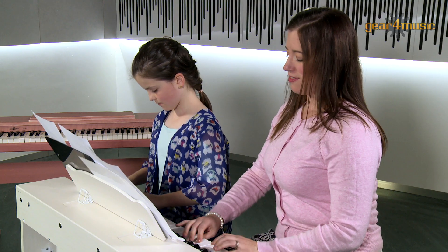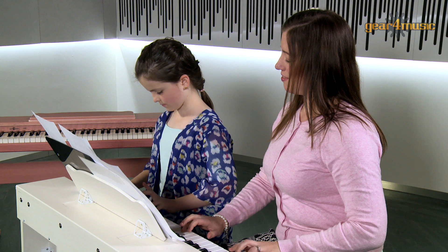To learn more about Gear 4 Music's Junior Digital Pianos, head over to the website. Thanks for watching.